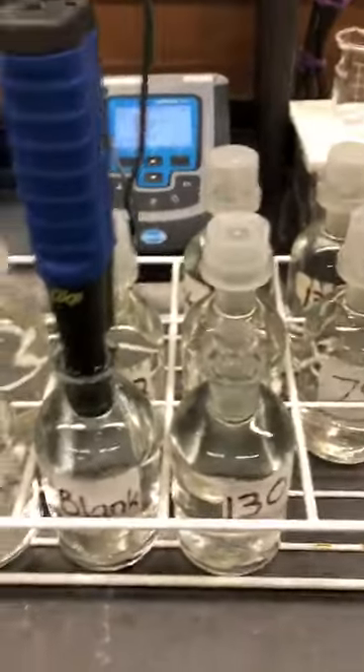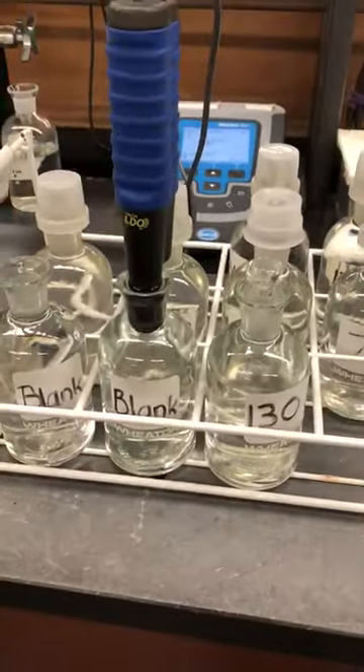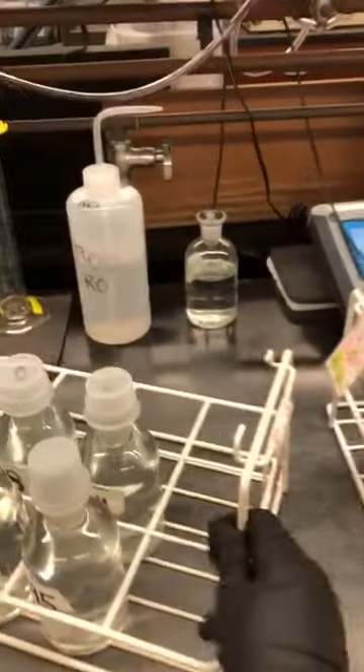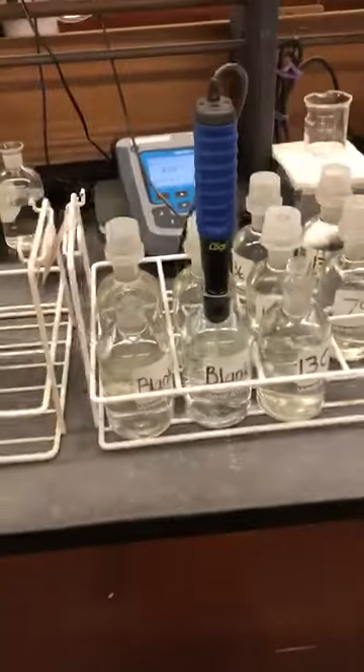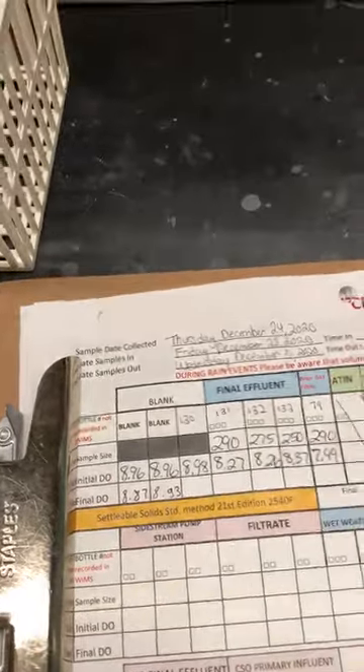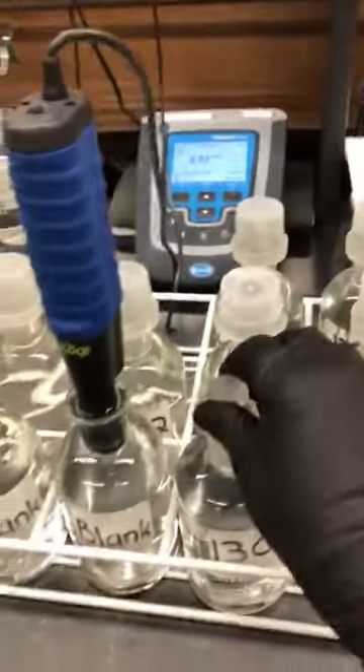There's a button, so it's reading another blank. We press read and wait for the next number. We continue the same way for all the bottles. This is reading after 5 days of BOD. The number is ready: 8.93. Let's continue with another bottle.